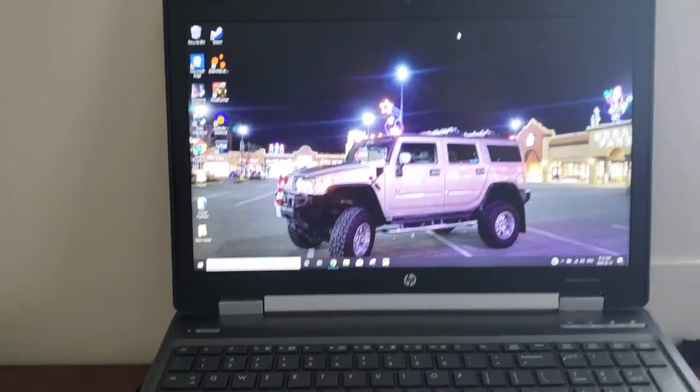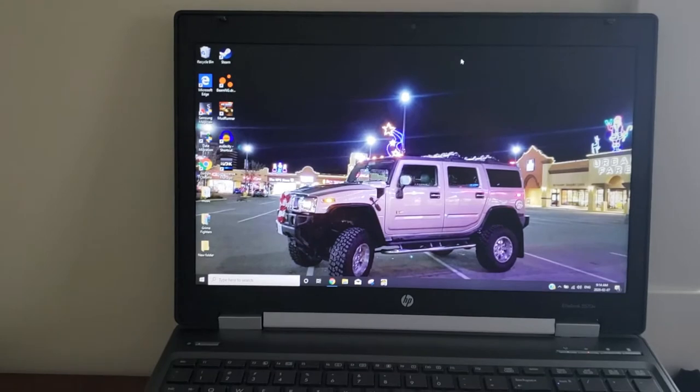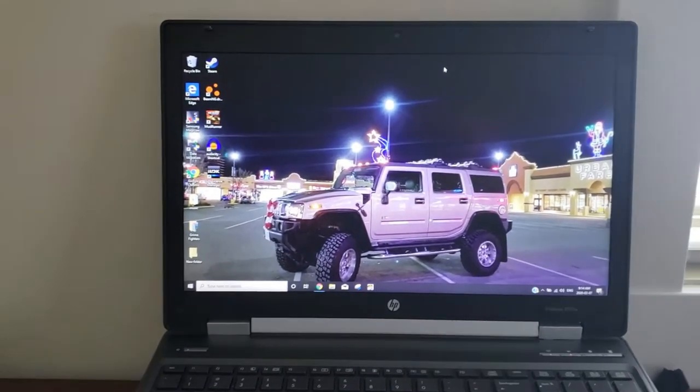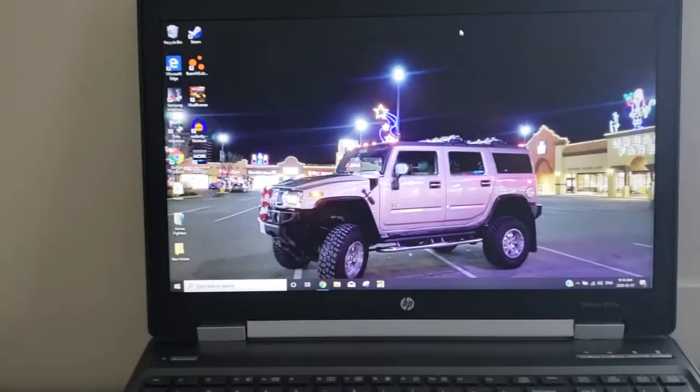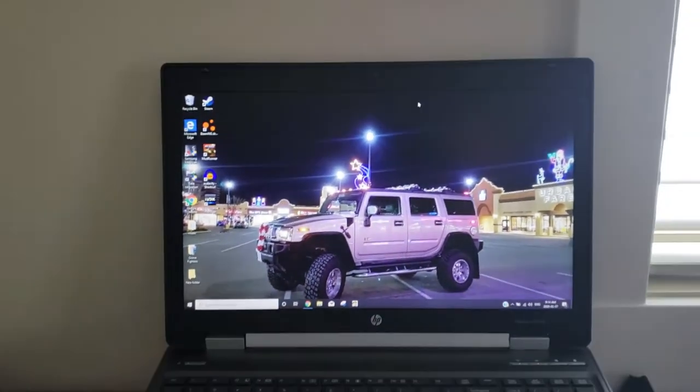You're looking at like $1,000 just to get into something that would play what he wanted to play. And I thought, there's no way — there's got to be a cheaper way to do this. So I started looking around Marketplace and found something that was very similar in specs to what I wanted.